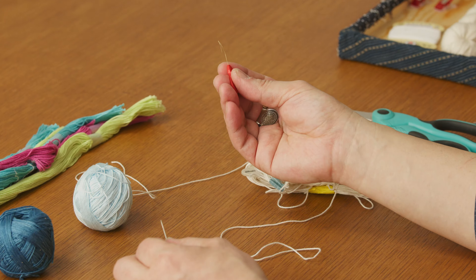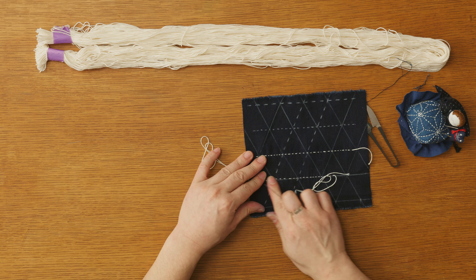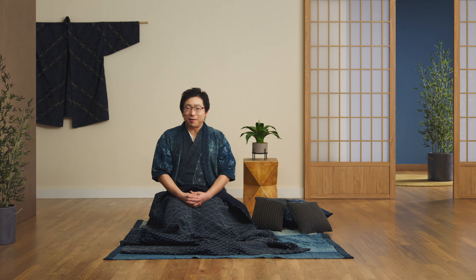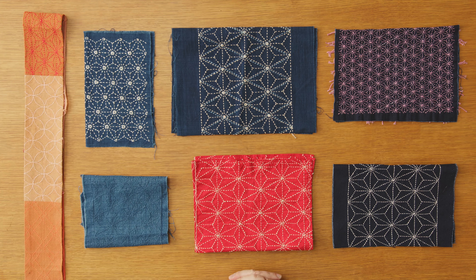After good preparation, it will be time to begin stitching. I will show you different styles and discuss the rules for your final piece. We will talk about other wisdom to enhance the essence of Sashiko, focusing on the process rather than just the result. I will show you how to incorporate Sashiko when mending garments and how to think of this practice as a mindset, not just a technique.